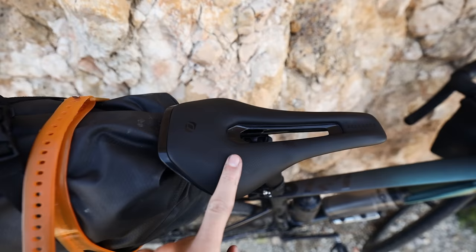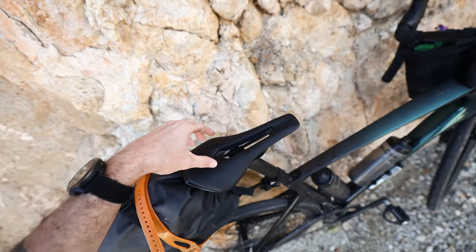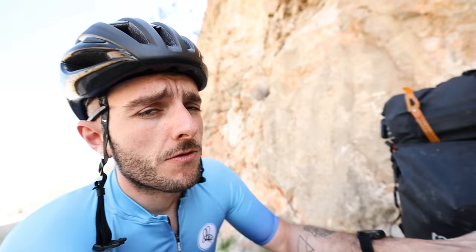This is a Syncross Belcara saddle — it's a short-nose saddle with a nice big cut-out in the middle, and I've actually been getting on with it really well. This is the saddle that came with the Scott frameset.